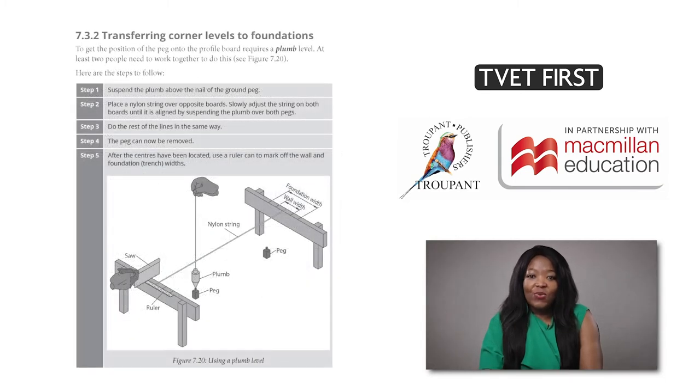The new Module 7, which is called Setting Out, teaches the interpretation of construction drawings, applying the 3-4-5 method and transferring levels from profiles to the foundations. Our textbook provides step-by-step guidelines with detailed labelled diagrams.